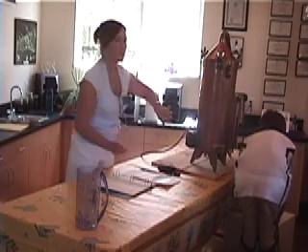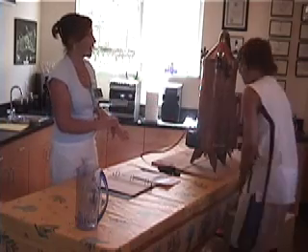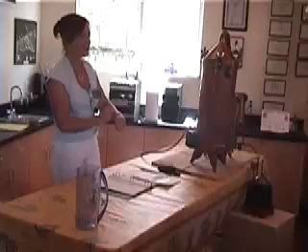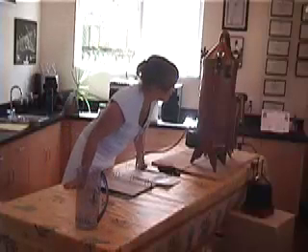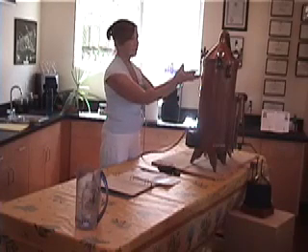So that's about right. We're at about an hour, which is just about right. I packed the still at about quarter to twelve; it's quarter to one. So it's starting to come over now. The electricity heats up the water, and the steam's coming up through the plant material.